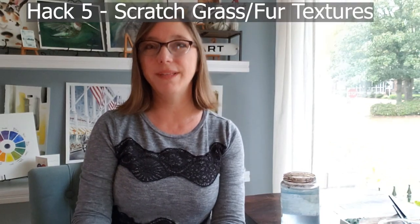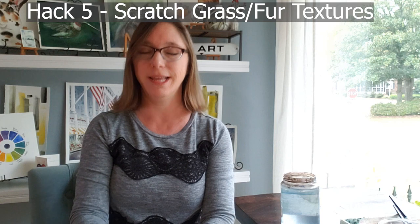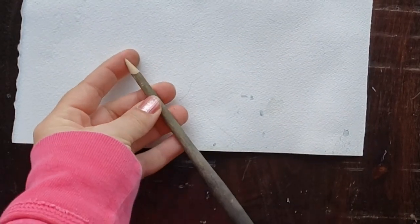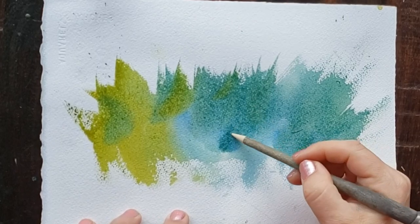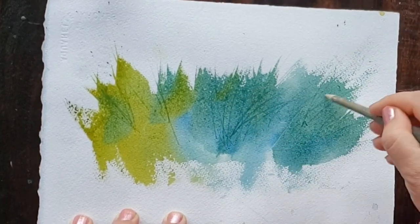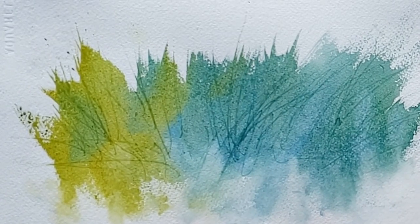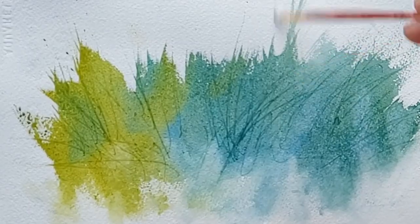Hack number five is a great way to make fur and grass textures. This tip comes from Paul Clark, who has a great channel on YouTube. He sharpened the end of one of his paint brushes, and then after painting he uses the tip to scratch little grass textures into the painting. You can use this for any texture like this — fur or grass. Here I'm using a watercolor brush handle that I put in a pencil sharpener to get it nice and sharp.